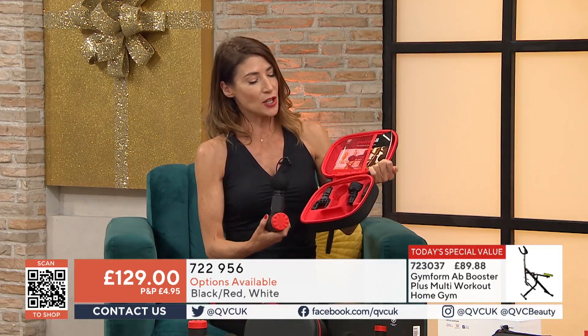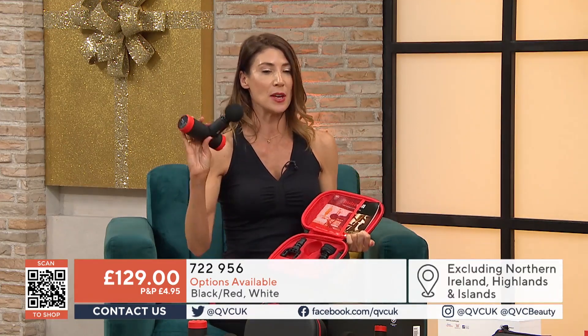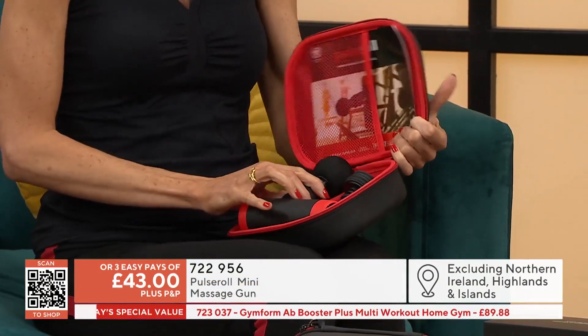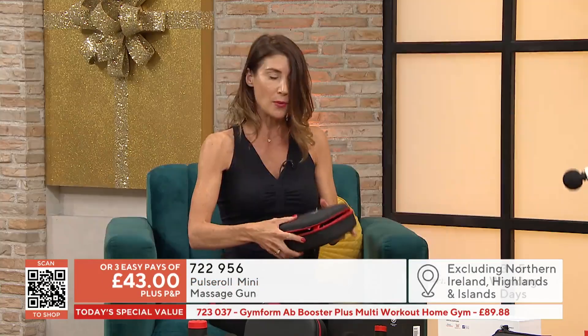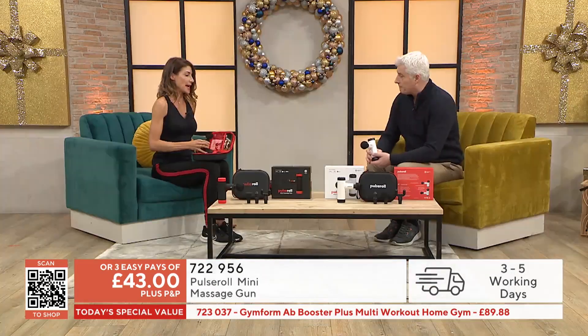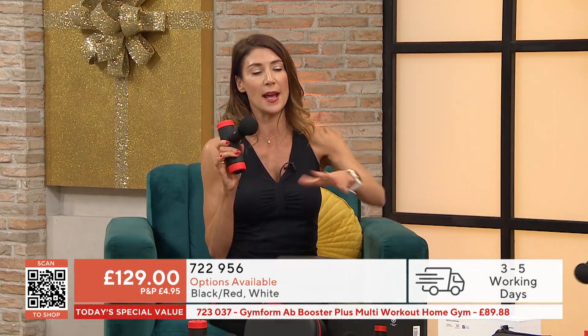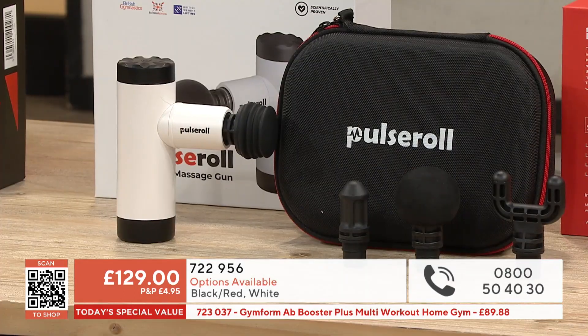This comes in a really fantastic, portable, lightweight case. We've got the choice of black or white — no difference in quality, just the colour. And you've got four settings, so you can go up to four levels.